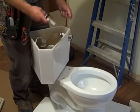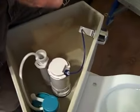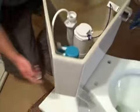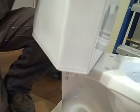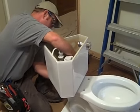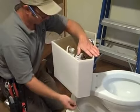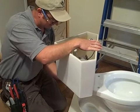Get it situated on there how it belongs. Take the plastic bolts and put them inside these holes and attach the nuts underneath. The best thing to do is just snug these nuts and get the tank situated where you want it, then take each one down a little bit at a time. We don't want to fully compress that gasket all the way down to nothing.